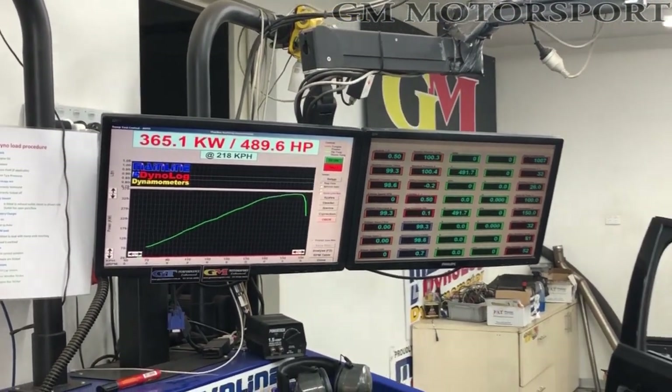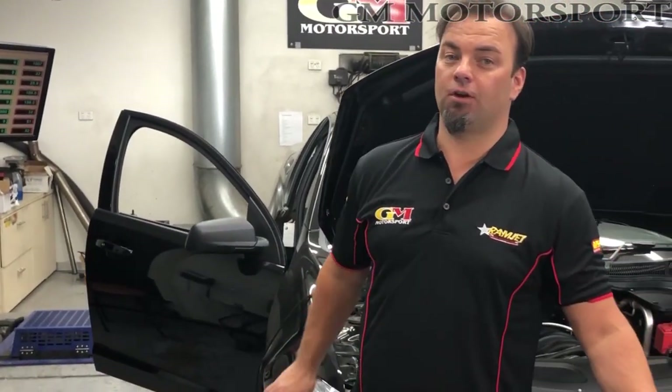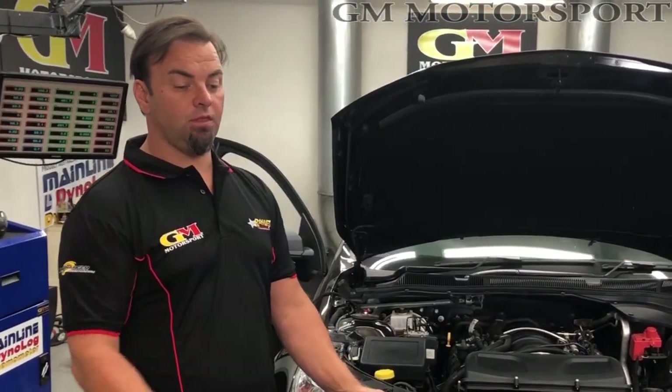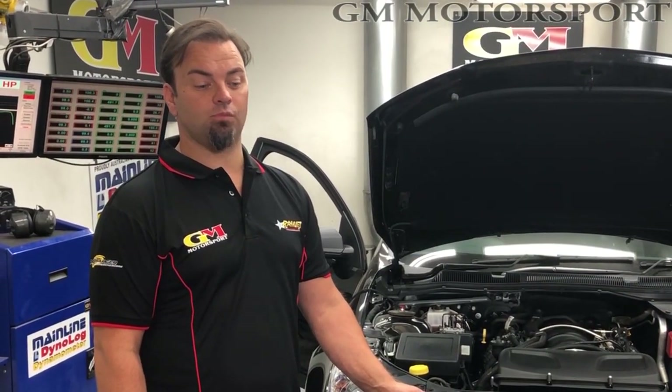So that's huge, and as I said, with a set of CNC heads you're going to see over 370 kilowatts on an LS3. Those power numbers are unheard of. These LS3s with the CNC intake, camshaft, and preferably the CNC heads is such a great package and such great value. That's it — wrap up for us. See you next time as we preview our next product coming out soon. Thanks, guys. Bye.